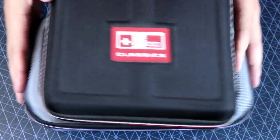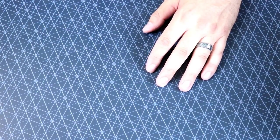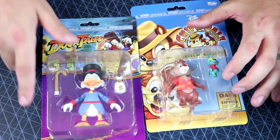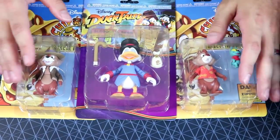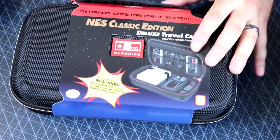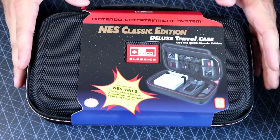Well, with the re-release of the NES Classic, I guess they decided to change it up a little bit. So while I was wandering around Target, finding some random stuff that I thought was interesting — and was clearanced, by the way — boom! Brand new version of the NES Classic Edition case.